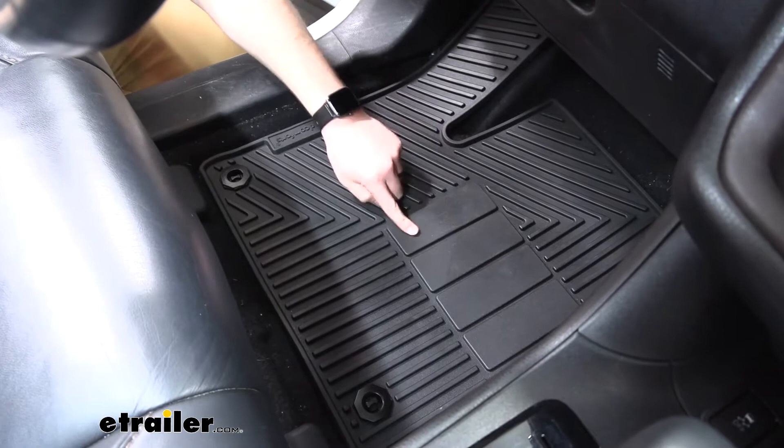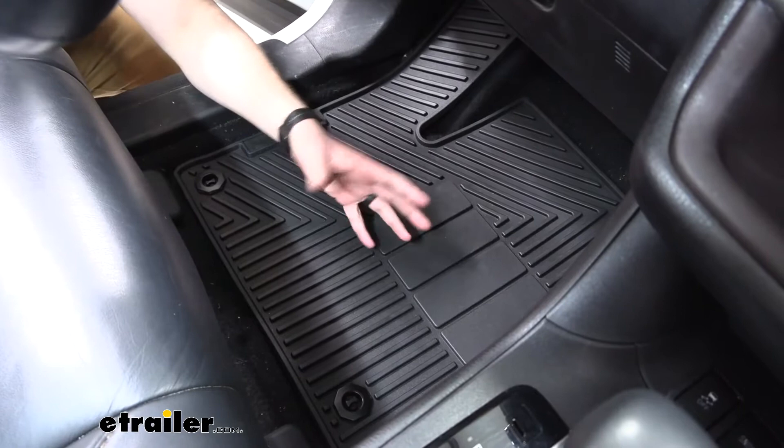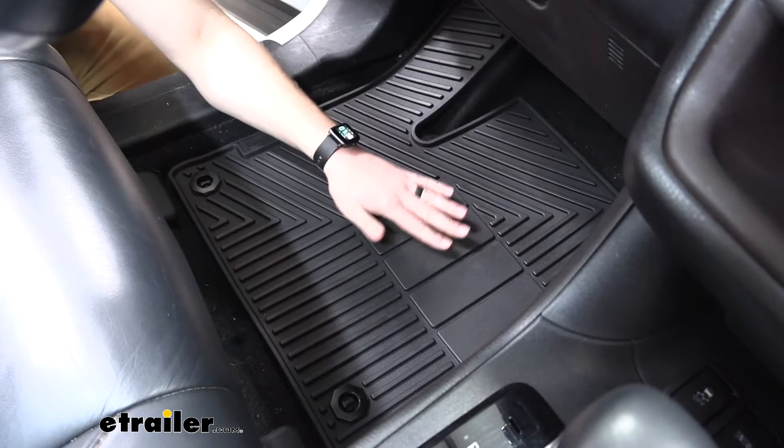It also has different locations here where we can rest the heel of our foot while driving. Some other mats out there have ridges all the way through, and that can actually hurt your foot — maybe if you don't have a boot on — but this is going to be a lot easier on your heel.